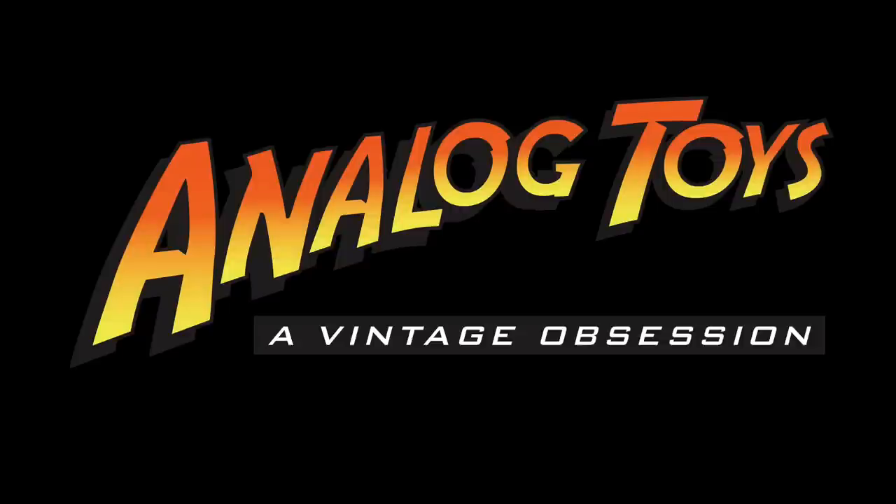I've got a bunch of stuff to tidy up, a bunch of toys to play with. I'll see you guys in the next video. Cheers!